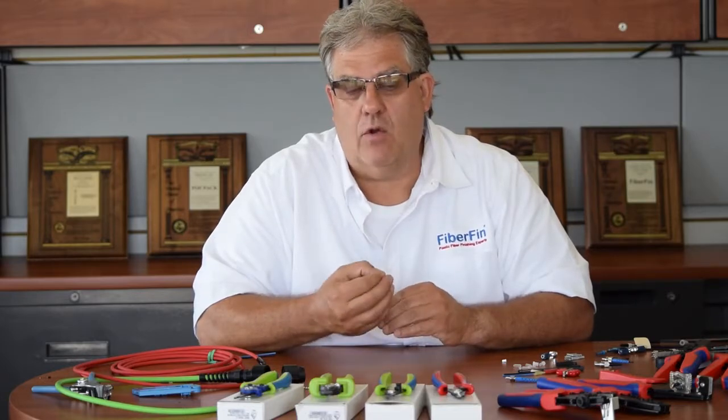In this video we're going to talk about connector components. We've got a whole category on our website covering that, and the reason for that is over the years of manufacturing we've got so many different choices. There are three major categories: dust caps, strain relief, and crimp rings.